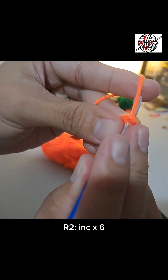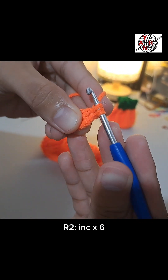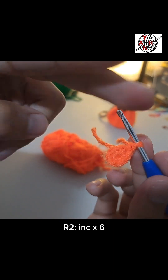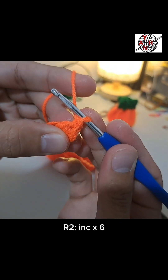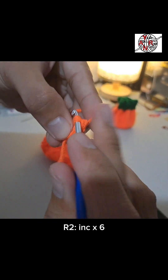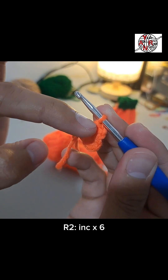Keep the extra yarn tucked for the rest of the round so it won't show. First single crochet — notice two loops. For the increase, go back to the same stitch, the same base as the first single crochet. Pull, then single crochet. Repeat that for the rest of the round — for every stitch we increase.